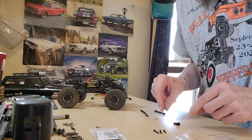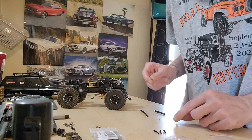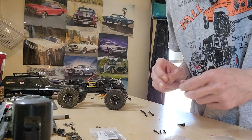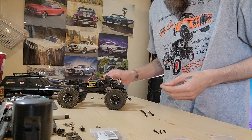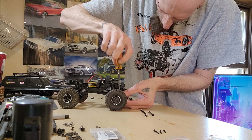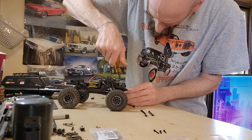So I've been just test fitting screws and stuff for this and I found one that fits the thread, but it doesn't go through the hole for the length. So I'll be able to just use the stock one for now and go from there. Alright, so there's one side and here's the other.